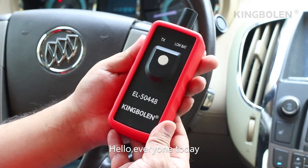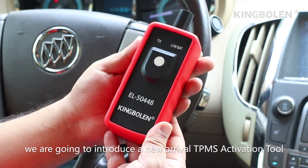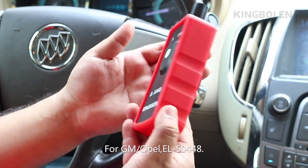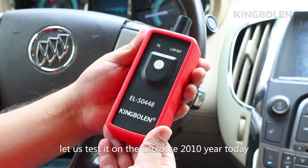Hello everyone, today we are going to introduce a new arrival: TPN's activation tool for GM OBD, EL50448. Let's test it on a Lacrosse 2000 and 10 years today.